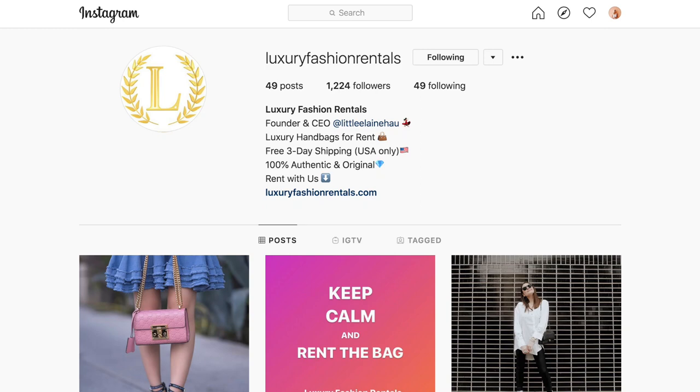Hi guys, welcome back to my channel. Today's video is so exciting — it is an unboxing of my very first Gucci bag, and I'm working with a really cool company. This company stood out to me because it allows me to experience having and owning a Gucci bag. The company I'm working with is Luxury Fashion Rentals, and basically it's just renting a bag.